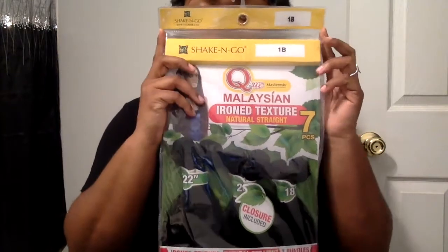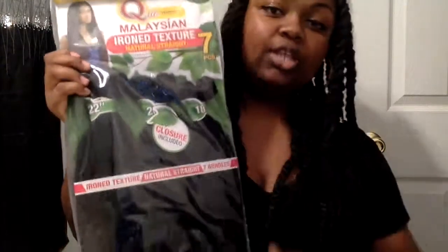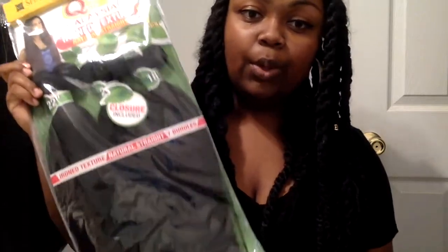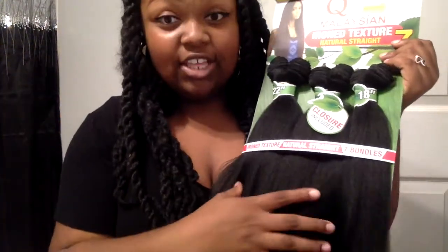I got one pack because I want it all black — I didn't really want color or anything. So this is the Malaysian iron texture, natural straight. It comes in 18, 20, and 22 inches. I'm going to open a pack for you so y'all can see. This is the hair — it's thick, it's just so pretty.